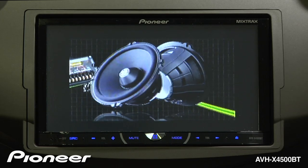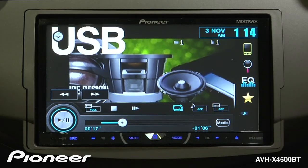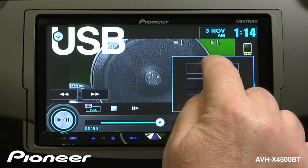To bring up controls for the video, just touch the screen. Here we can drag to any part of the video that we'd like to see. To switch back to your music content, just touch the media button. And we can choose music.